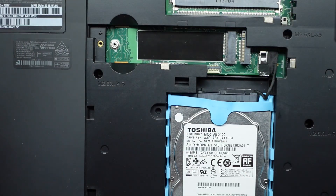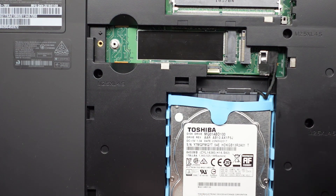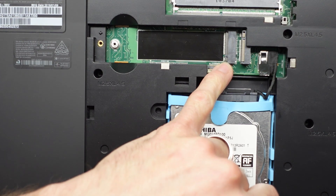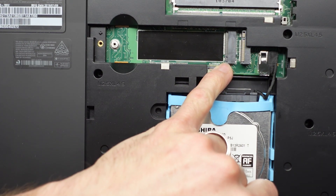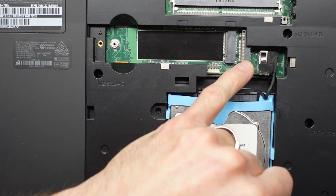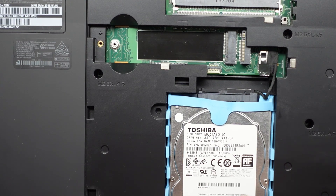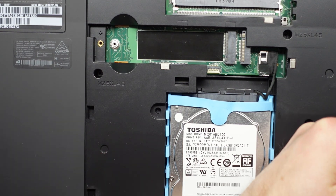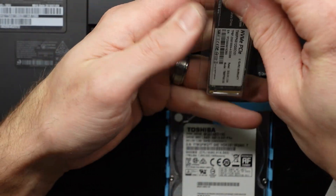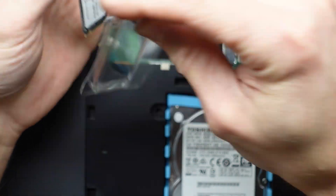If I take that out and set it aside — another thing I've just noticed is that the pin configuration is slightly different. So this one may be a SATA slot down here and this may be an NVMe one. I'm going by the pin configuration, which does look different. It may just be the angle, but I don't believe this drive is going to fit in the bottom one.